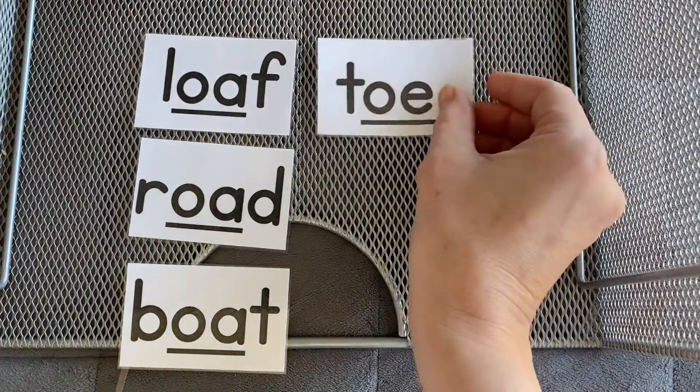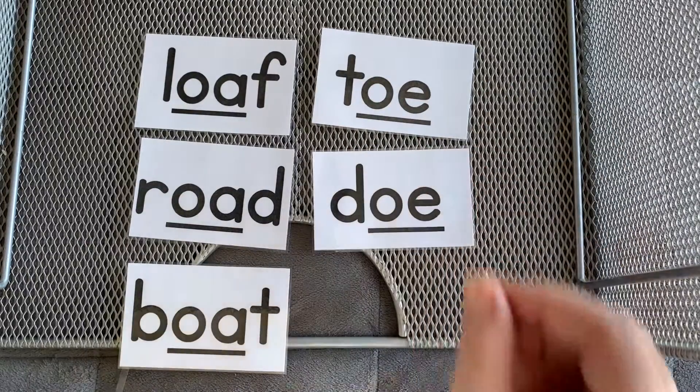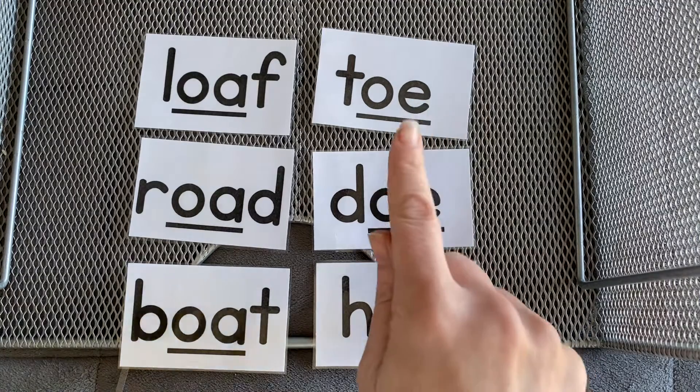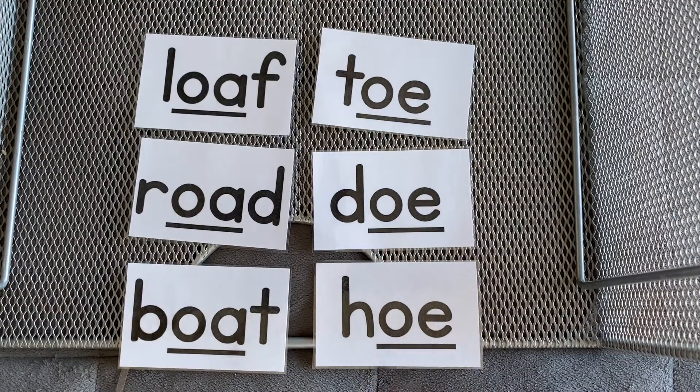Here's our OE's. Toe. Doe. Hoe. Toe. Doe. Hoe.